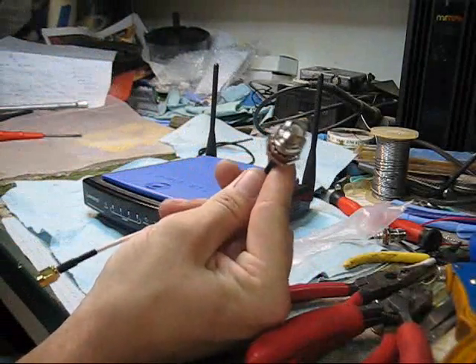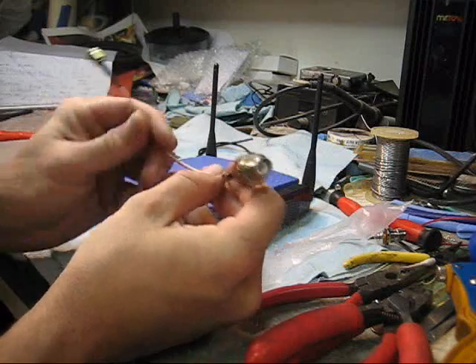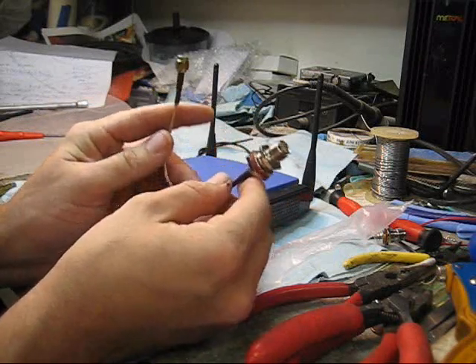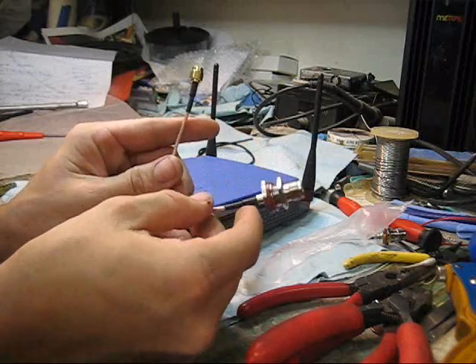Most of these parts can be found in any electronics store. I found these on eBay like I said, so we'll get down to it here in a bit.